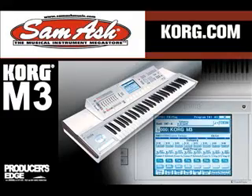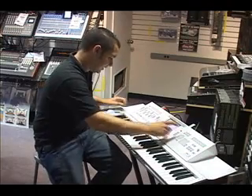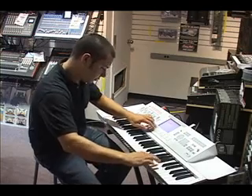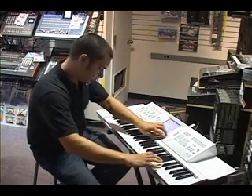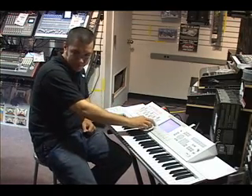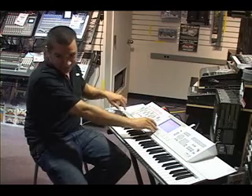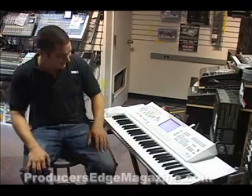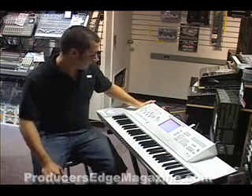Now you get into combi mode, and you can have four different KARMA elements running at once. I'll just give you a little bit of an idea of what that can sound like. One of the KARMA modules is improvising a saxophone run over top of what we're doing. That was my elbow, playing in the key of cue, and a few more examples of that.